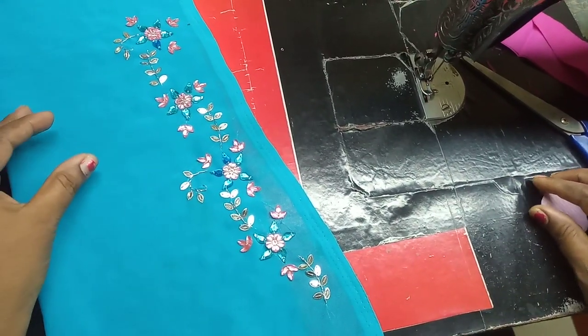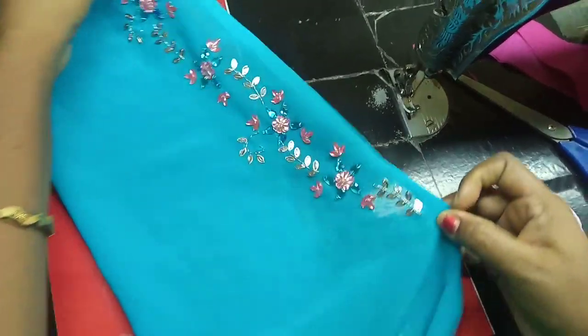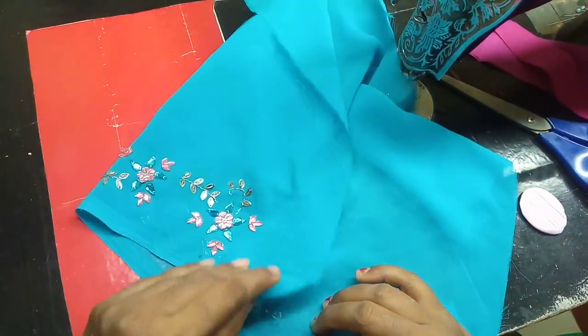Hi, friends! This here is the blouse. I am using the right blade. I am using one right hand.